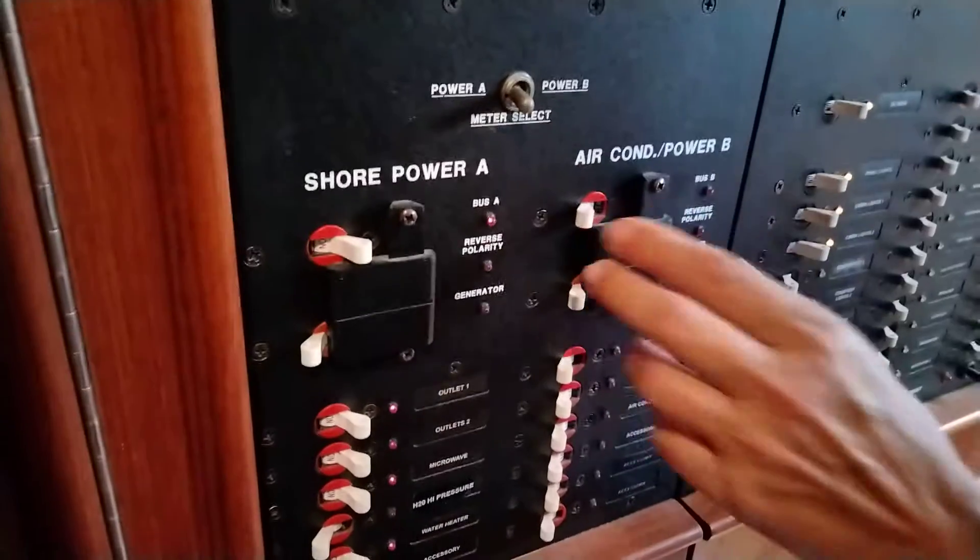Panel A covers outlets, microwave — pretty self-explanatory. For the air conditioner, this is going to be panel B, line two.